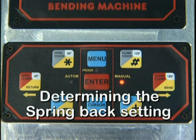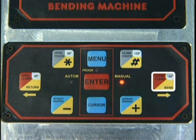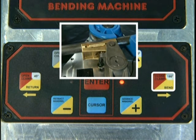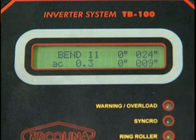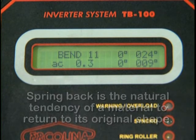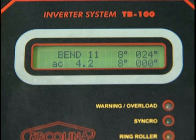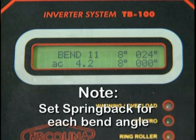Determining the Spring Back Setting. With all previous steps completed, make sure the material and tooling are in the bending position. Depress the Bend key and hold to start the bending cycle. Once the material starts to bend, release the Bend key and stop. Observe the degree reading on the LCD display. You must compensate for the material Spring Back — the natural tendency of a material to return to its original shape. Depress the Enter key to store the Spring Back value for the individual bend within the program. This value can be edited later if needed. Note: you must set the Spring Back for each bend within the program during the first run through the program.